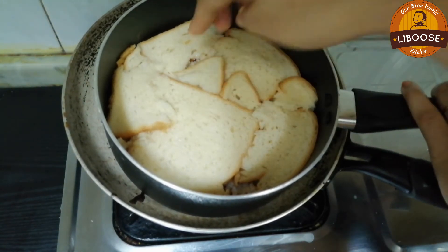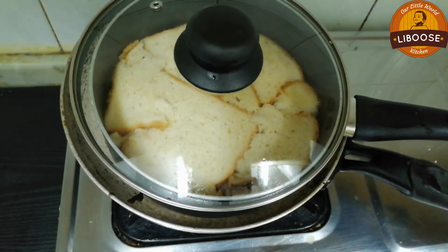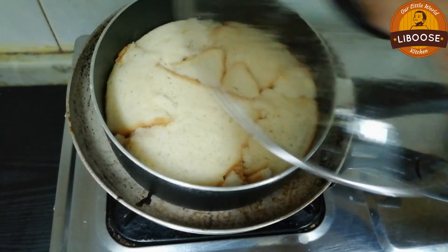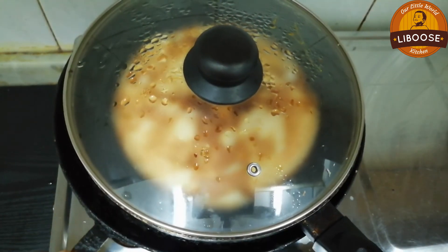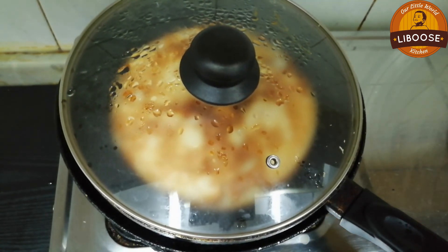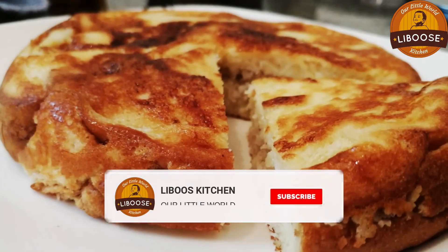Put the filling in a strong bowl. Pour the filling in, insert the filling inside. Let's place the filling inside. Thank you.